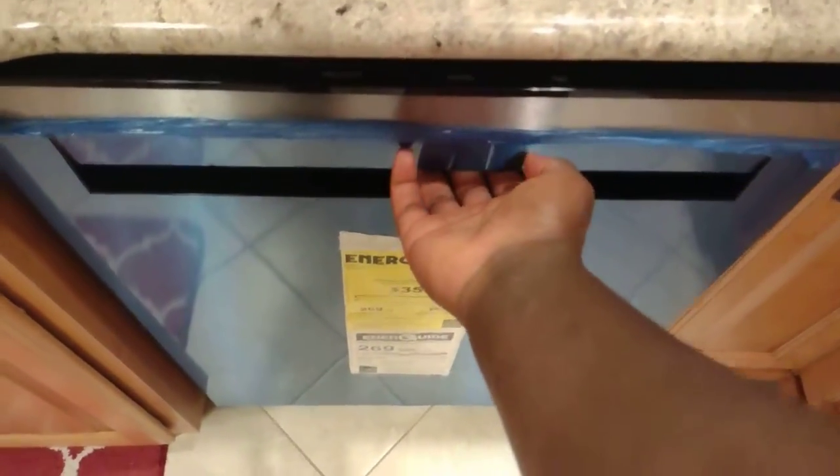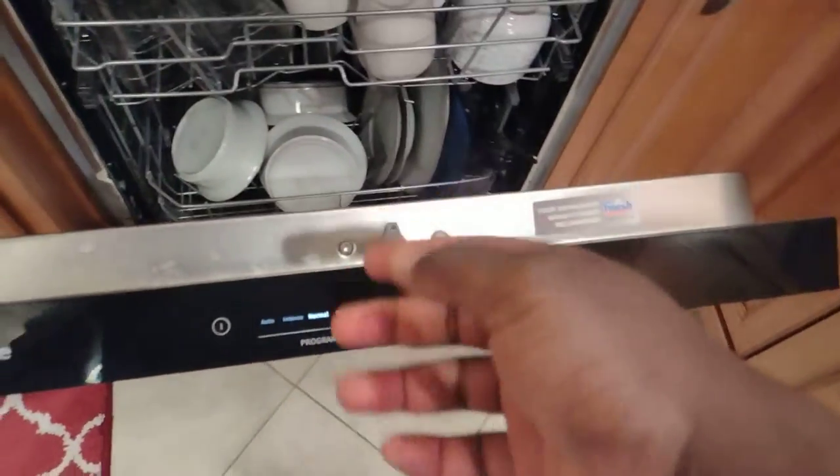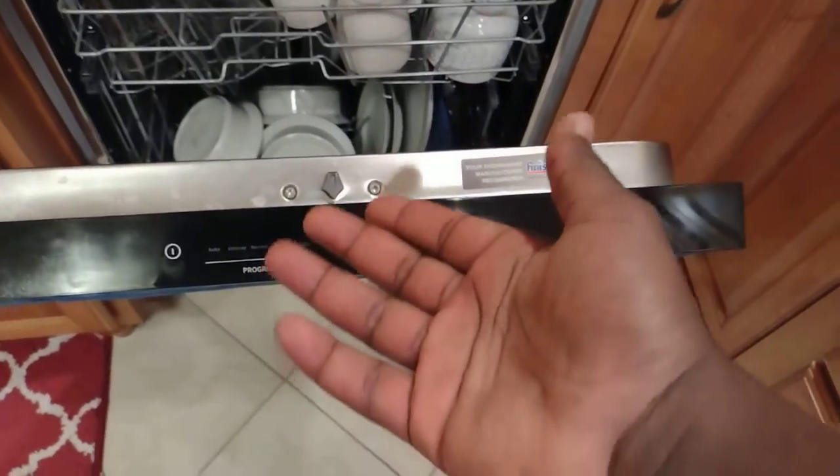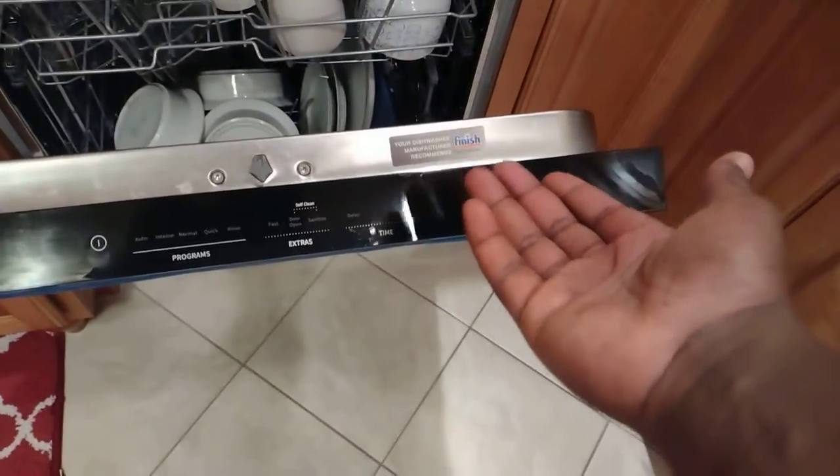Now do you hear the dishwasher start? So in that video — this is not really a reversal, but I wanted to show the other side. Maybe you were looking at this dishwasher thinking, well, what is the value of the delay time or the start delay?